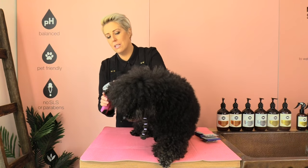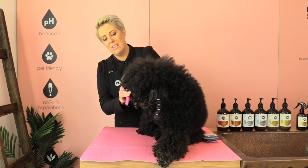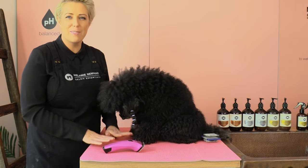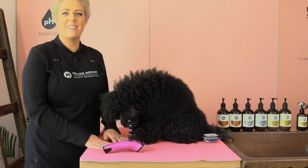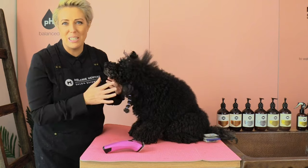Sometimes he pulls a little bit but he seems to be fine today. We'll see how we go. With all my videos I always place a non-slip mat on my bench so the dog's not going to slide around and feels really comfortable when we're clipping.